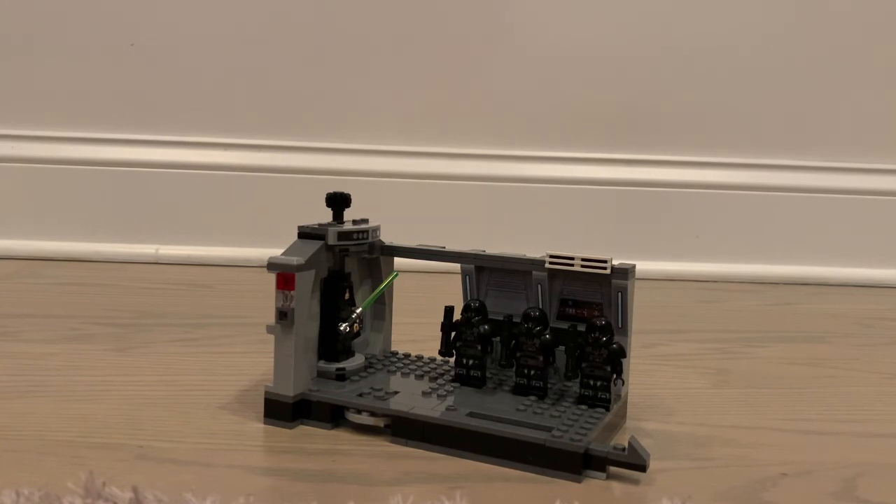I don't remember the exact piece count, but regardless of price per piece, I think the set does a very good job when it comes to the bulk of parts you receive. I don't think price per piece really matters in this instance — this is just a great set overall and very much worth $30.